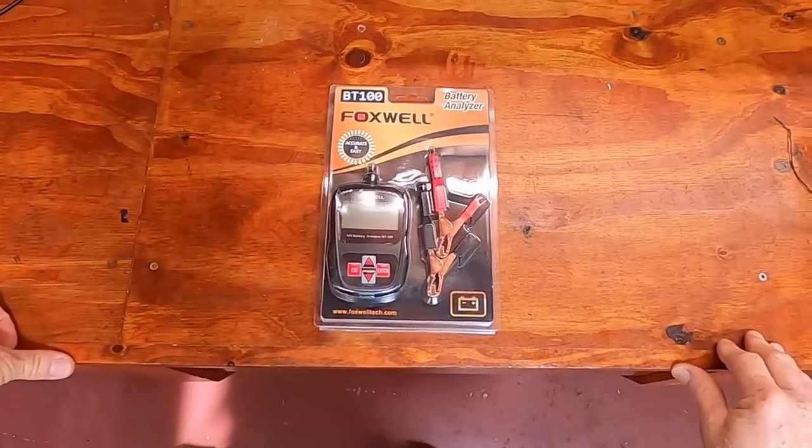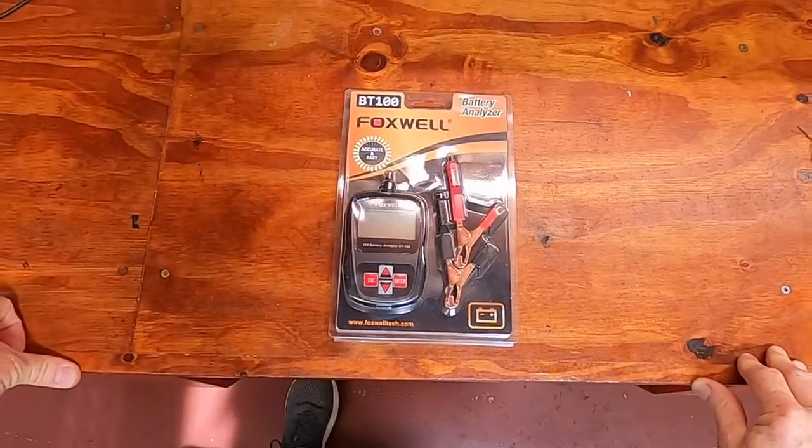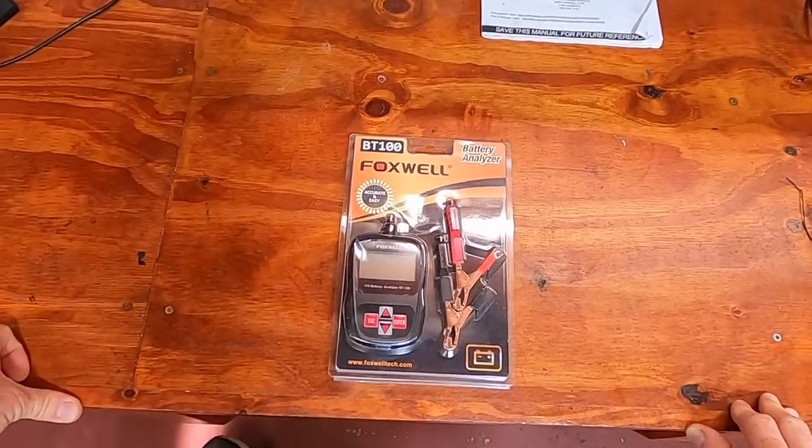Hey everybody, it's Mark again for Foxwell. Today we're unboxing a BT100 battery analyzer. This is Foxwell's entry-level battery tester.